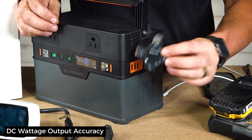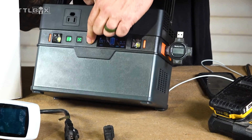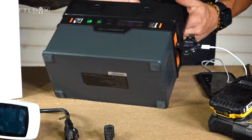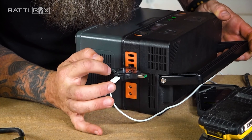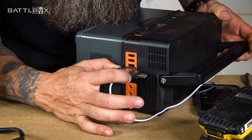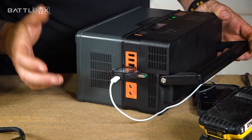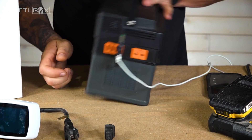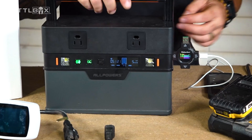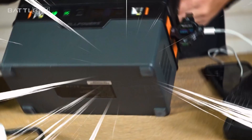Now let's test the DC side. I've got a small USB meter — plug that into the USB-C and plug my phone in. The meter shows 5.2 volts at about 1.1 amps, which is roughly 5 watts. The S700's display says 5 watts, the app says 5 watts, and the meter reads 5.03 watts at 5 volts. That's very close — the DC readings are accurate. This little meter also shows temperature and all kinds of useful data, albeit with stupidly tiny text.